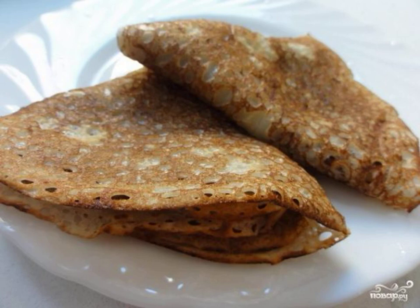Maslenitsa has passed, but the desire to have breakfast with pancakes remains. In the post, I advise you to try to cook wonderful lean pancakes on the water. Write down the recipe so you don't forget.